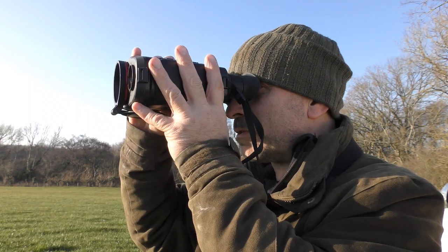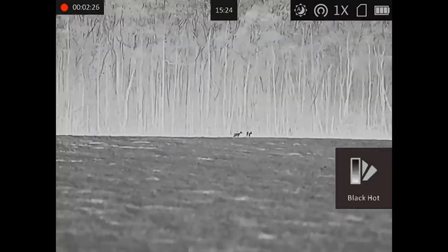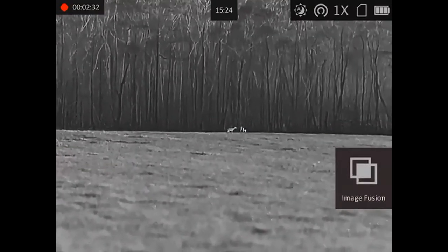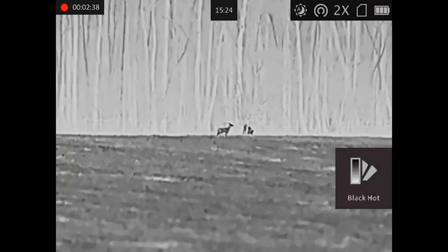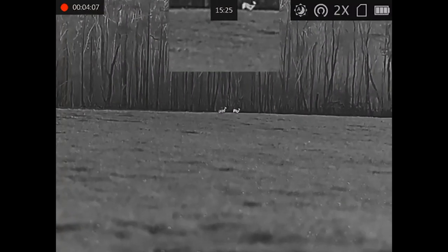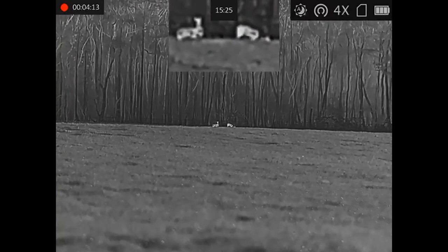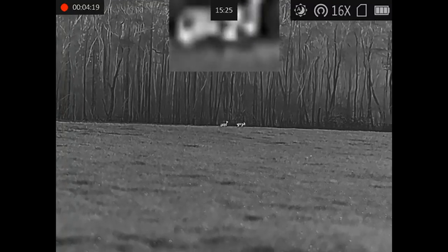Currently I've got two roe deer on the edge of this wood. In color mode they don't really stand out because they're in the shadow of the trees, but you can see them clearly in thermal mode. Let's range those — they are 240 odd meters down there. With picture-in-picture mode that works quite nicely; I can see them clearly, and the slightly more pixelated magnified image at the top is still sharp enough to identify exactly what they are.